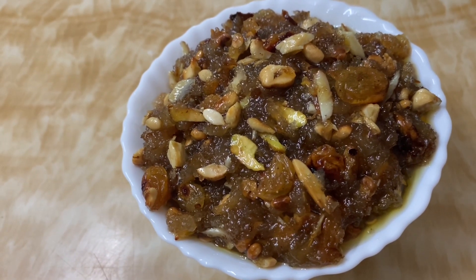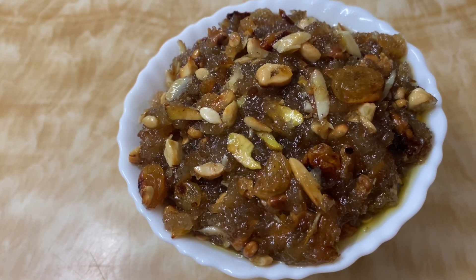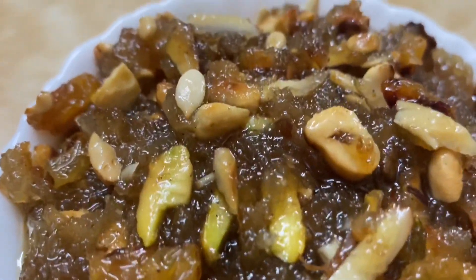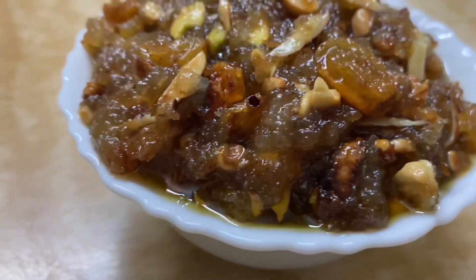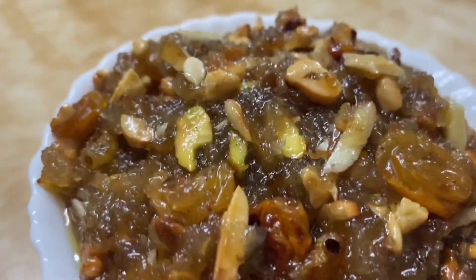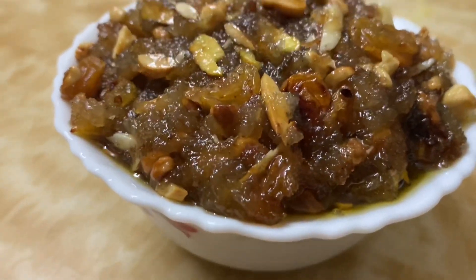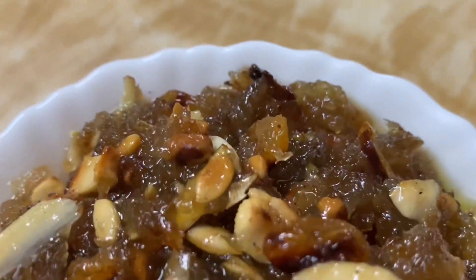In a few minutes, we will prepare this recipe. If you like the recipe, please hit the like, share, and subscribe button. You will visit my YouTube channel.